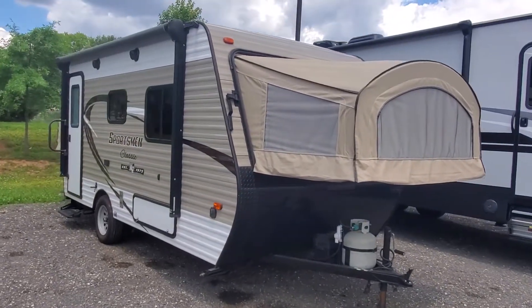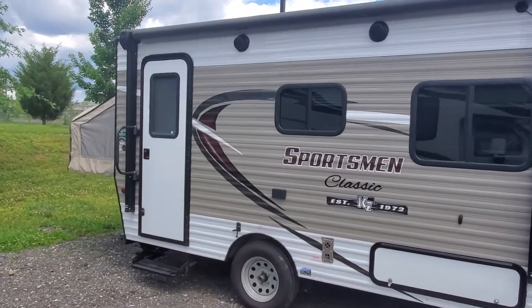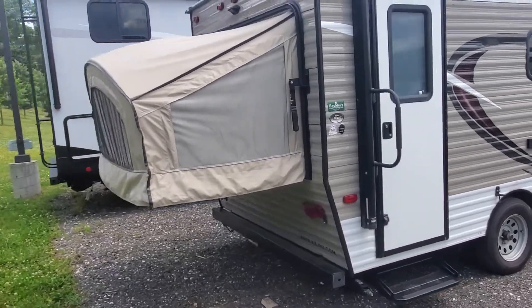Hey folks, this is Alex the eBay guy here at Beckley's RVs in Thurmont, Maryland. And here we have one of two that we got traded in this week. Classic 160 RBTs.